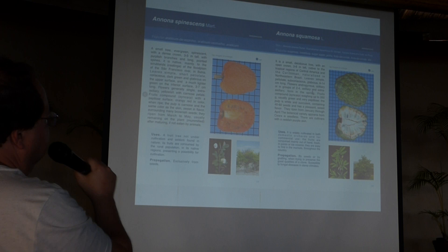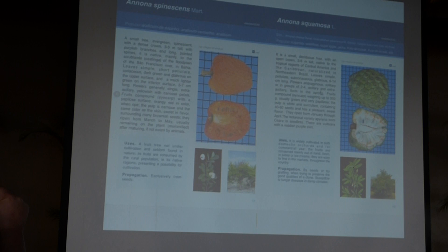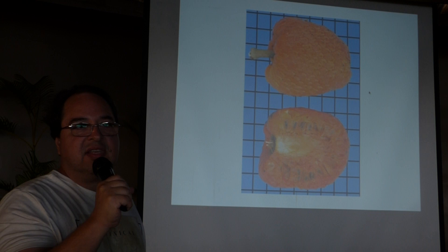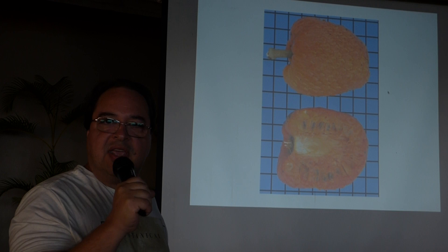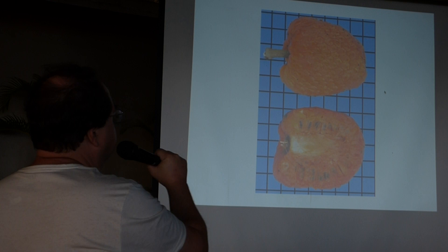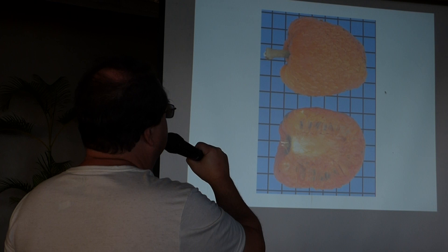The second one I would like to talk about is Xanona spinescens — this orange one. This Xanona is really amazing because you can even eat the skin. It has a big size and the skin is very, very thin, like a Suriname cherry skin. It's completely edible, and the texture as well as the taste resembles a very good pumpkin pie. It's really delicious, very rich in carotins — a very good substance for health — and it has a good number of seeds, not so many as you can see in the picture.